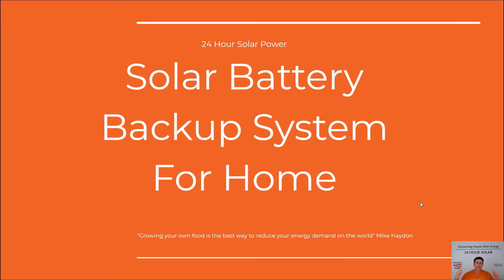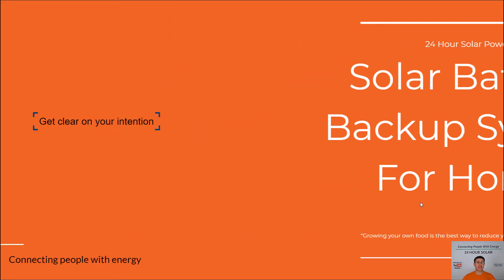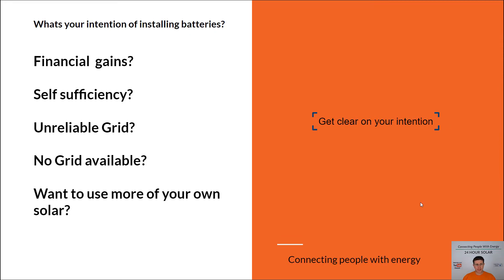Hi, I'm Mike Aden. Thank you and welcome to the channel. Today we're talking about solar battery backup systems for home, and it's really important if this is something you're looking to add that you really understand what your intention is — you want to get clear on that.